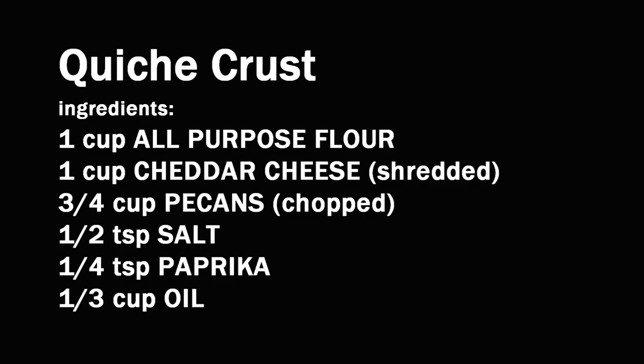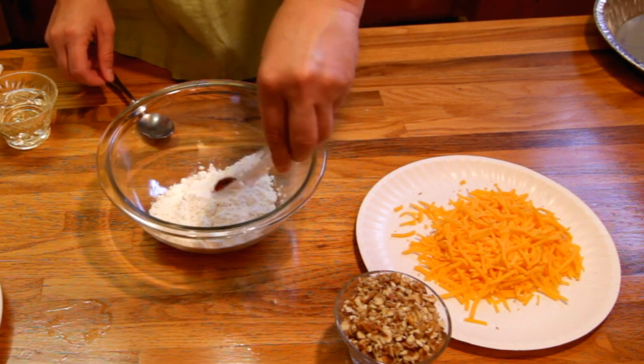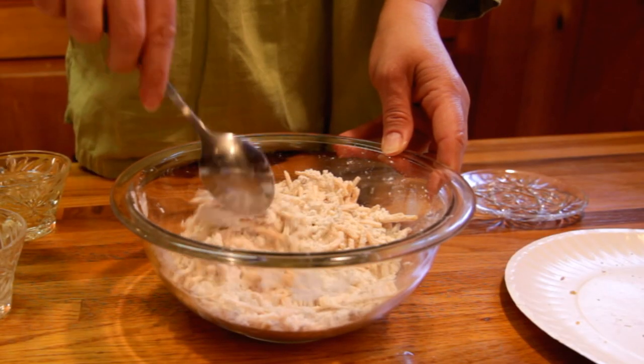Definitely make this crust. To start, you want to combine all your dry ingredients: your flour, a little salt and paprika, some pecans, and your cheese. Then go ahead and spoon your ingredients together and get them all nice and mixed up.